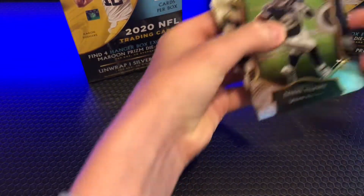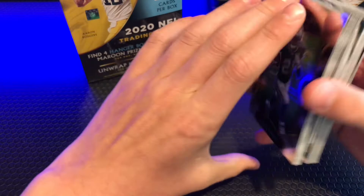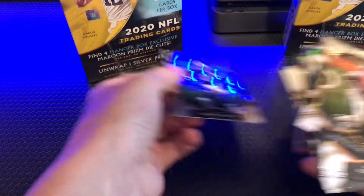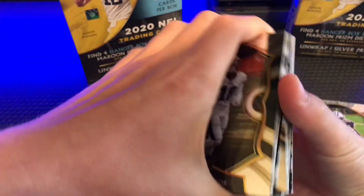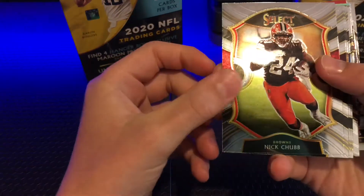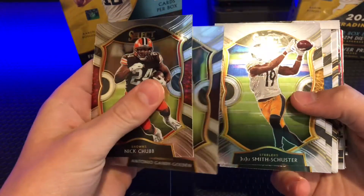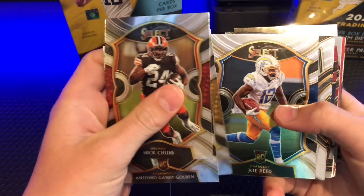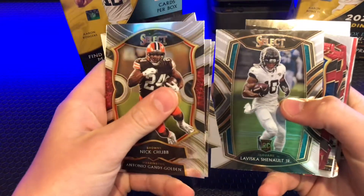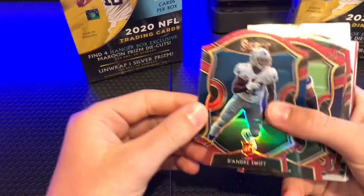They don't come in packs — 20 cards in this and there's cool different cut ones in it. So we have Ezekiel Elliott — whoa, he's falling apart. We got Jalen Raker, Nick Chubb, Antonio Gandy Golden, JuJu, Joe Reed, Mike Vrabel, and then La Visca something. Then we got the cool cut ones here, so we got Deandre Swift.